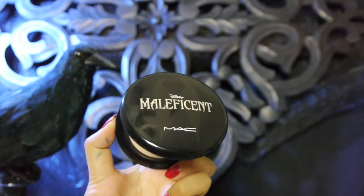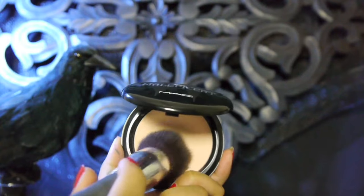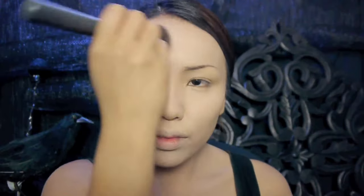To achieve that flawless pale color skin Maleficent has in the movie, I'm gonna stipple a light liquid foundation onto my face. Next I'm gonna take this beauty powder from MAC's Maleficent collection and use this to set my liquid foundation to give me that beautiful matte finish.